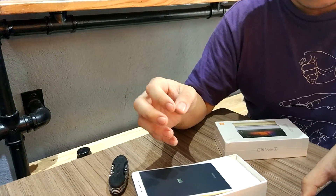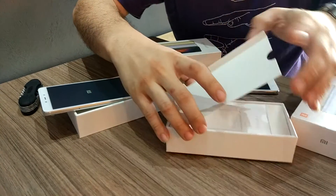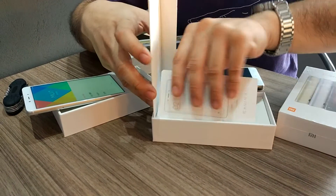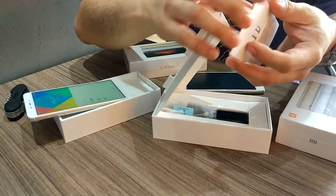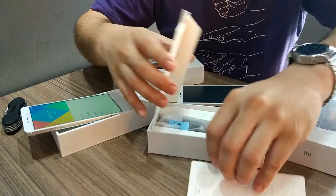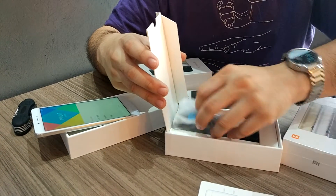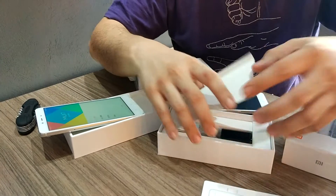Let's see what's inside the box. As usual, Xiaomi is always simplicity first. We have the SIM ejector pin, the charger, and the USB cable.